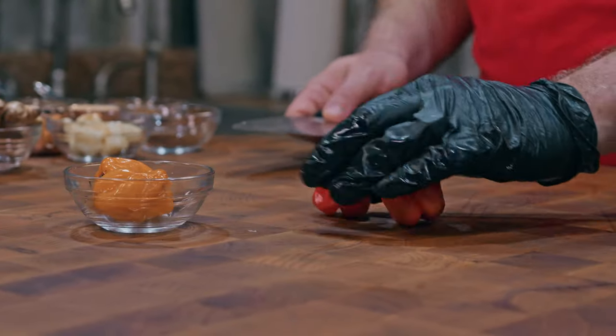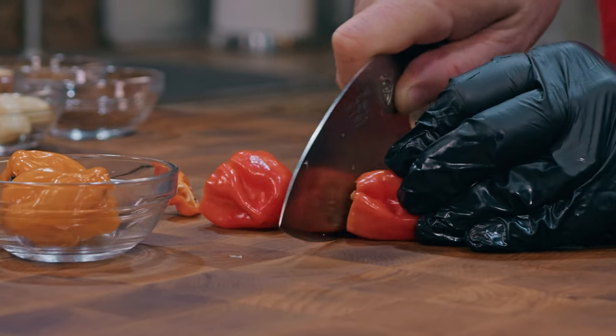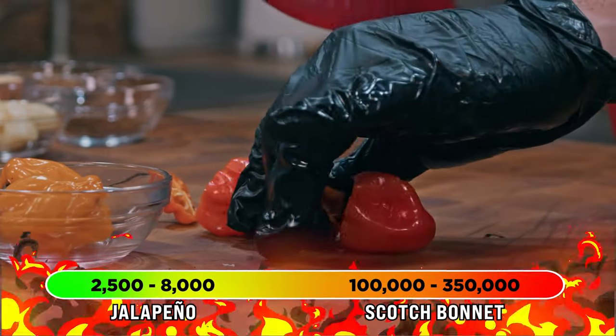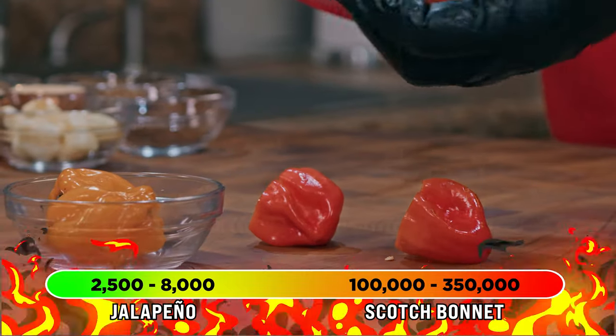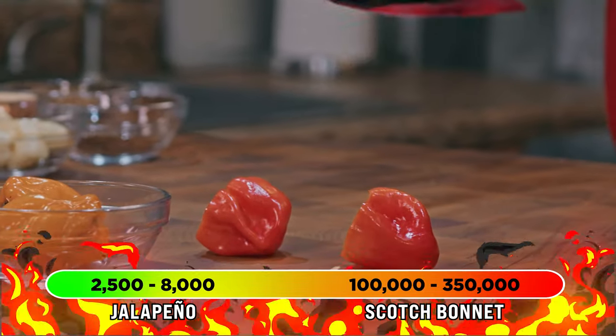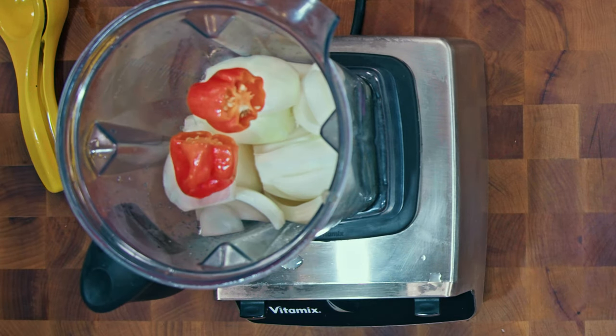Let's use these two ripe ones. Now these are crazy spicy. Jalapeños are between 2,500 and 8,000 on the Scoville scale, where these habaneros and scotch bonnets are gonna be between 100,000 and 350,000 — way hotter. So we're only gonna need a little bit; I'm just gonna use two.